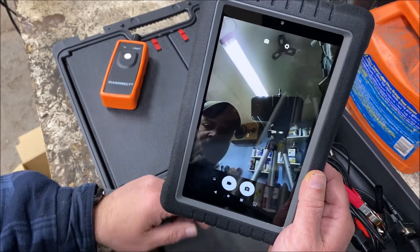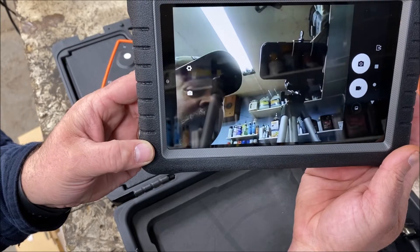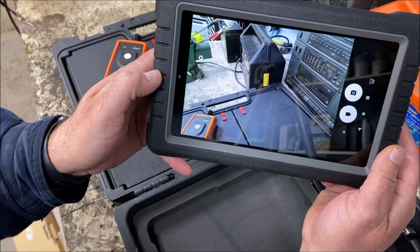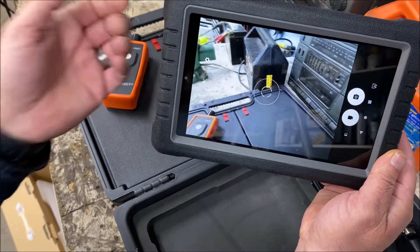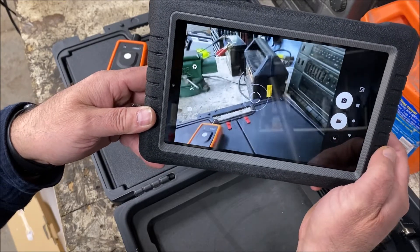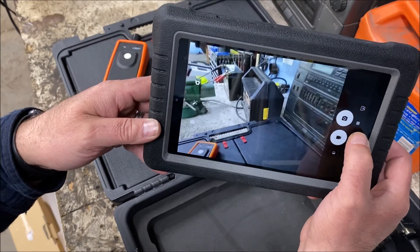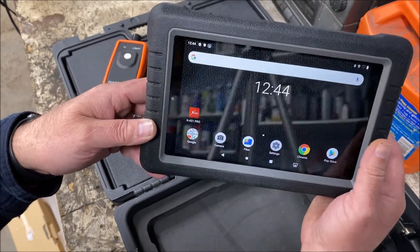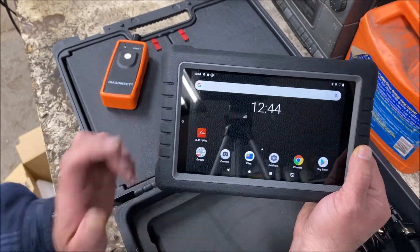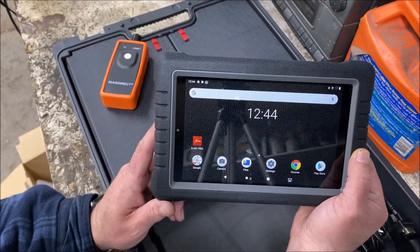Let's check out the camera real quick. So this is our front view camera — here's looking at you looking at me. We can rotate that around, and we've got front-facing and rear-facing cameras. We can do picture or video. And with it being an Android device, if you want to load some screen recording software on here, you could do that as well.